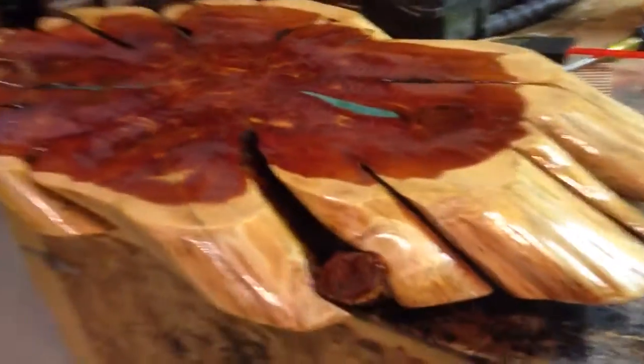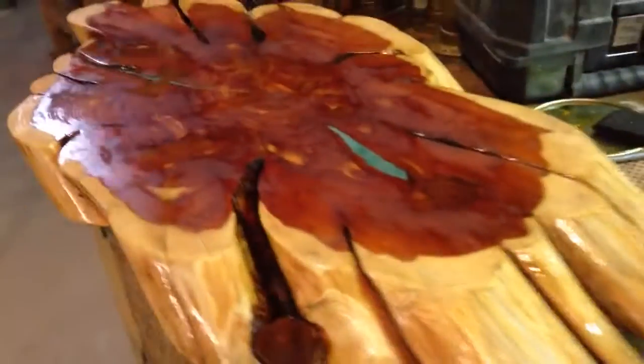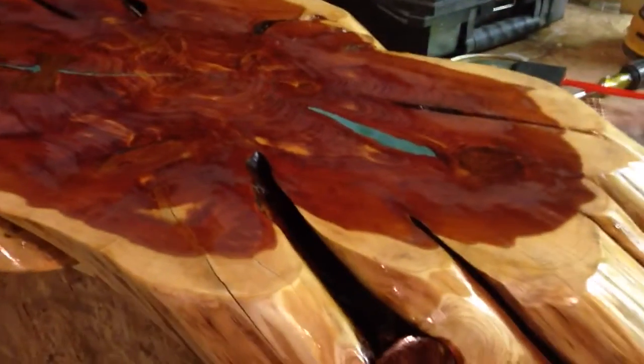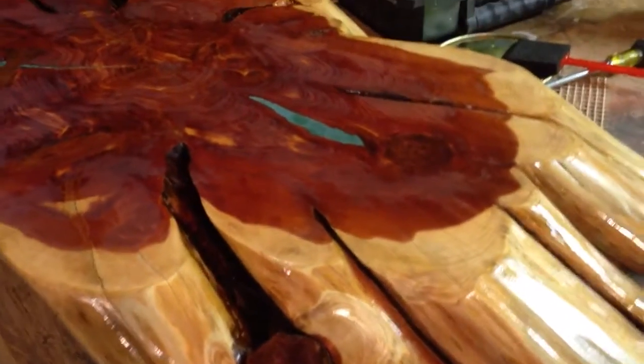YouTube, let me show you what I'm working on. This is a table that I started here maybe about six months back or so. It's a piece of cedar. I put a couple coats of polyurethane on it right now.